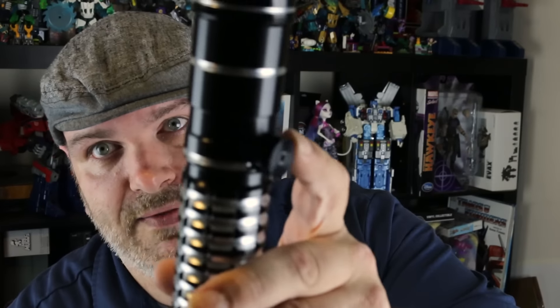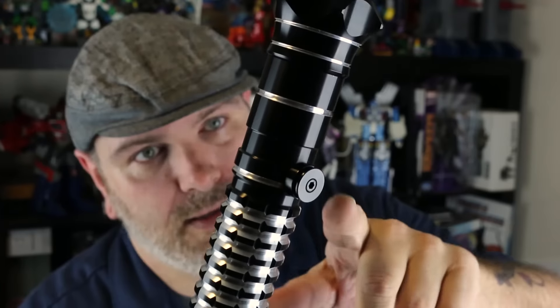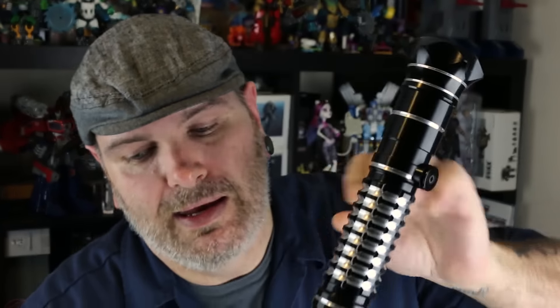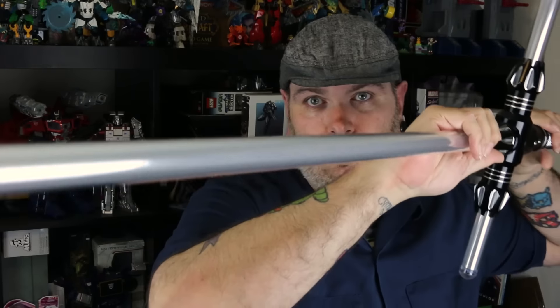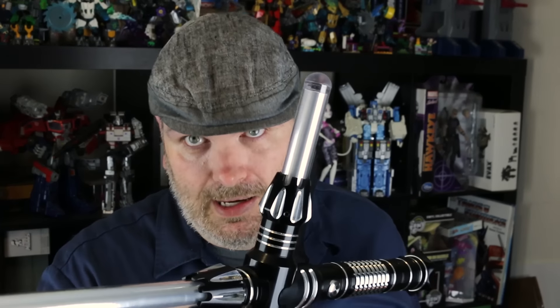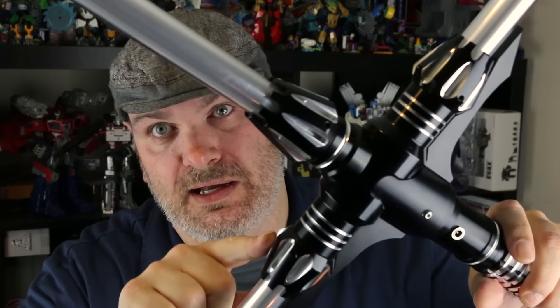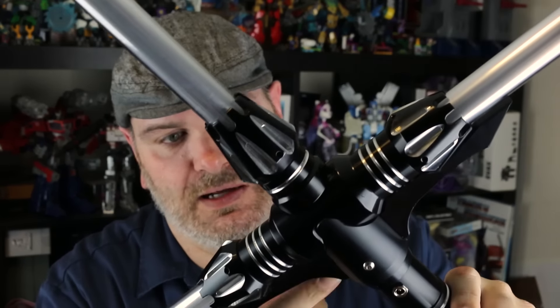Very cool details on the grip. You might have seen these on some other lightsabers — it's like the traditional mount for it. The saber actually comes with a belt clip that this hooks into. Now this is too long to fit on my belt with a blade in it, but you can take the blades off easily and carry it around, cosplay with it. So parts can be taken off — you'll need to take off the guards and blades to make that happen. But it is customizable.